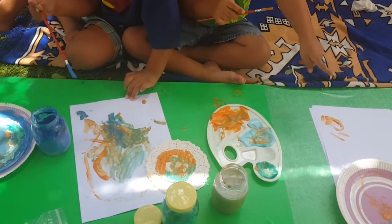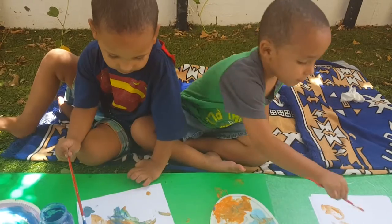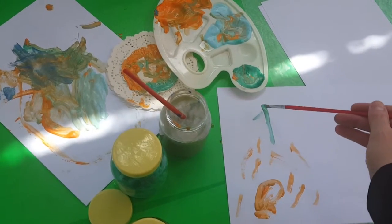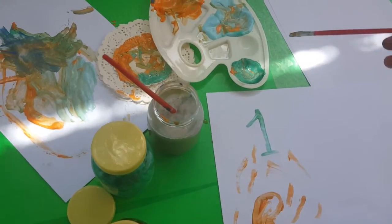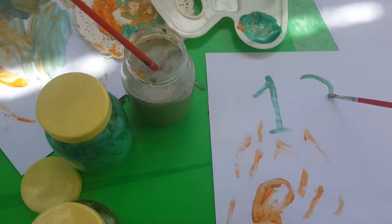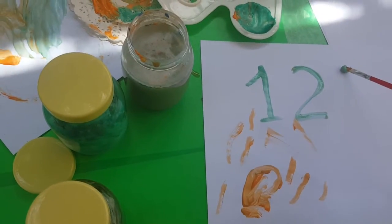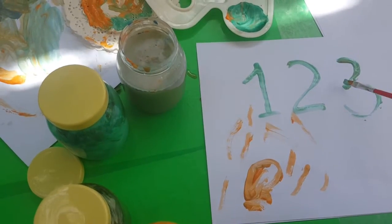Clean the brush if you want to use different colors. Royal blue — I love that color, it looks very beautiful, isn't it, Manik? Let's draw some numbers. I'm gonna use the green paint and draw a number. What number is this? Two. Three and number one. What number is that? Two. And number three.